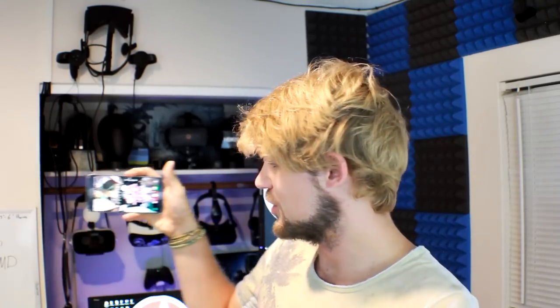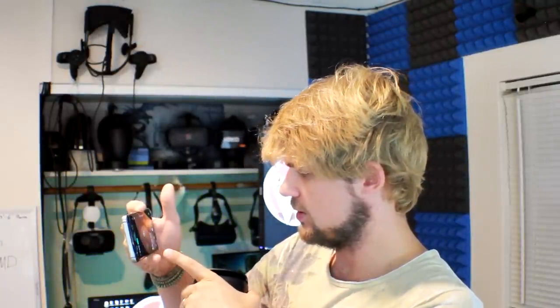I'm going to turn VR VR on right now. This is an application that allows you to look at 360 pictures and videos, either uploaded by users or even yourself. I'm going to go ahead and click on Featured — we'll look at one of these featured pieces.